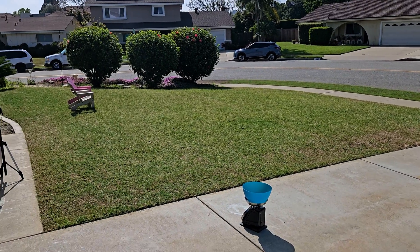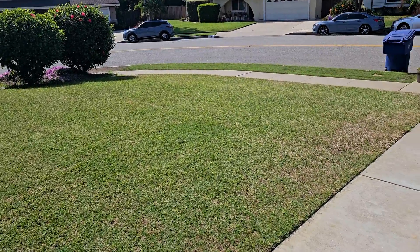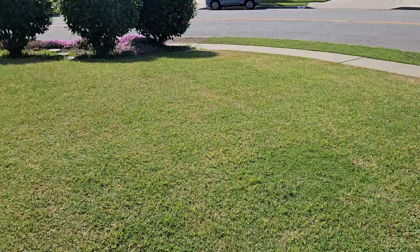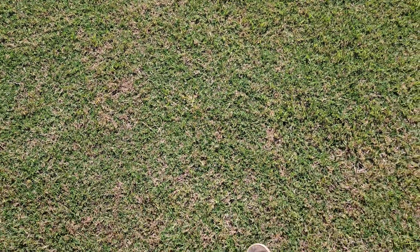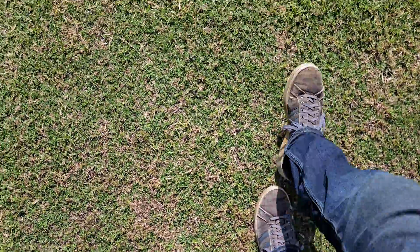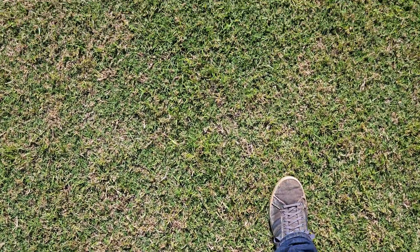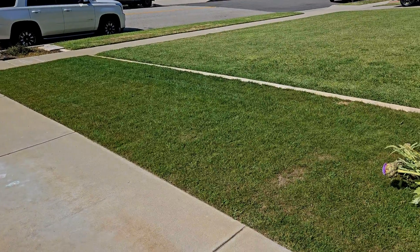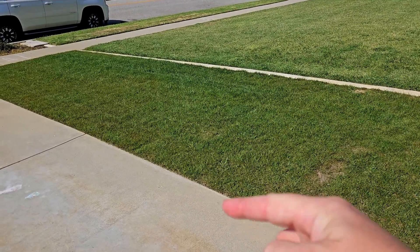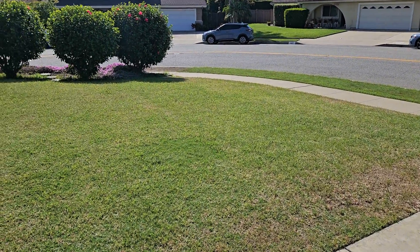First of all, you need to know the square footage you're dealing with. For me, I'm dealing with 1,000 square feet. There are online tools available where you can map out your yard and estimate square footage, or you can just do my preferred method — step it out. Unless you've got gigantic or tiny feet, literally one foot at a time. Do the math: length by width. Rounding is usually fine. You might have other sections of your lawn — do the same thing, add up every section, just add up the square footage.